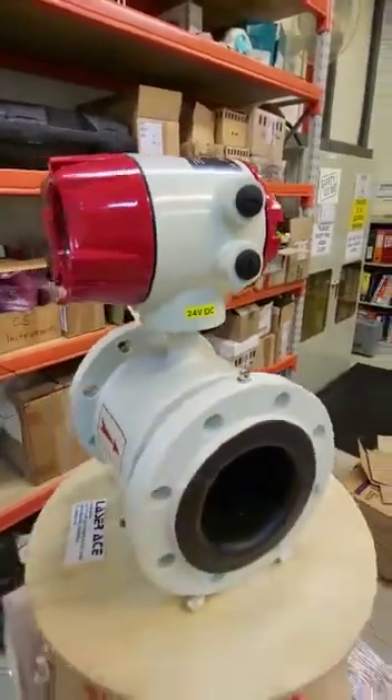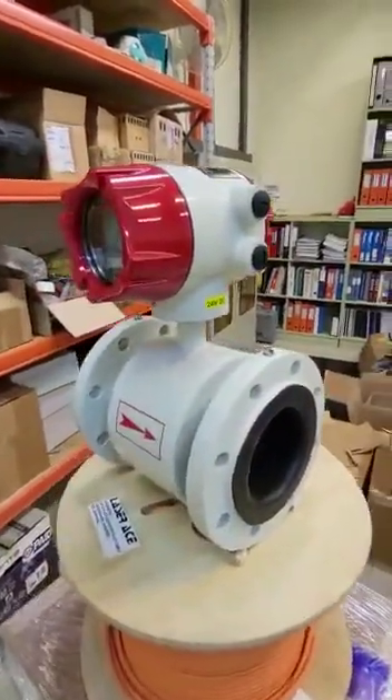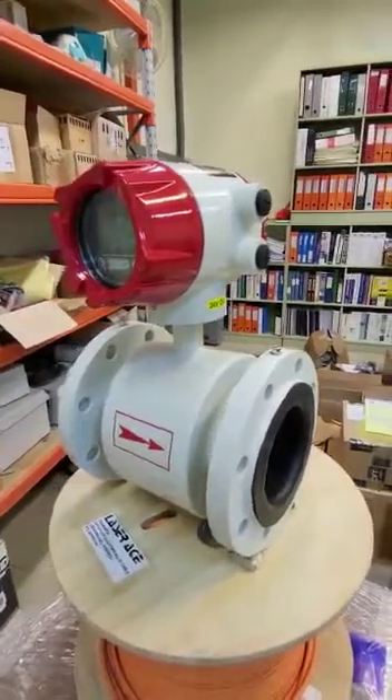You can see that this is beautiful, and the price is so much cheaper compared to Siemens.